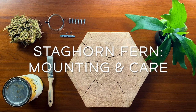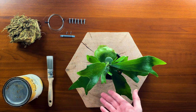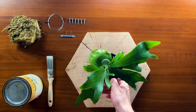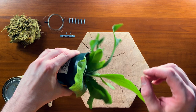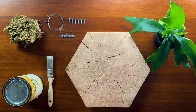Hi, I'm Alex and this is Tank Tested. Today I'm going to explain how to mount a staghorn fern like this one. I'm also going to go through the care for a plant like this, and we'll get into why I've mounted this plant vertically with the plant's leaves hanging downward — it all has to do with how they grow in nature. But these are the tools we'll need for this project, so let's get started.